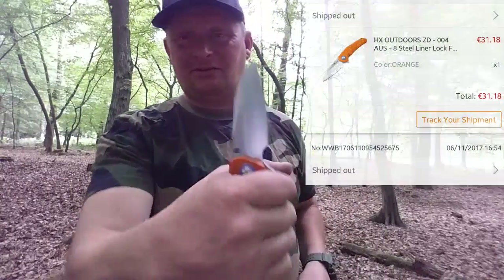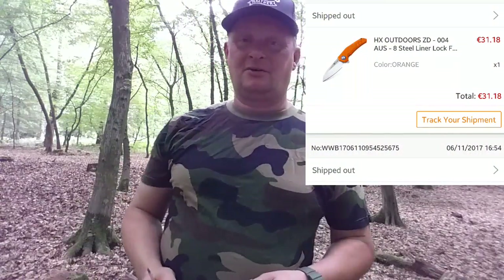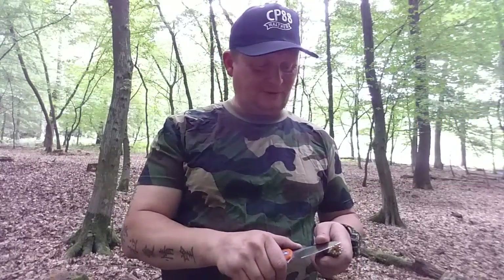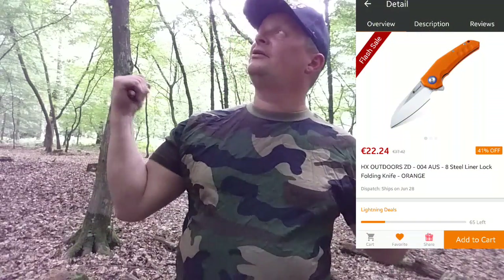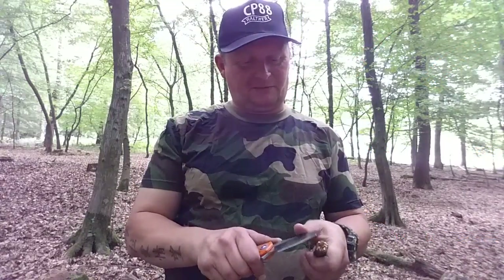Ich habe es gekauft für 31 Euro. Jetzt kommt der Knaller: ich gucke gerade eben, um mir die Daten aus der App rauszuziehen, und dann sehe ich – 9 Euro billiger – 22 Euro! Jetzt muss ich sofort das Video drehen und veröffentlichen.